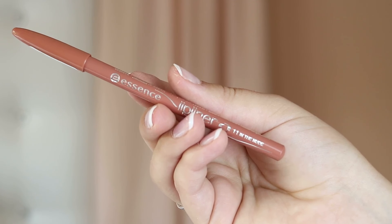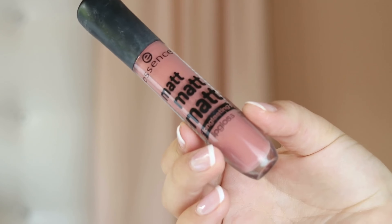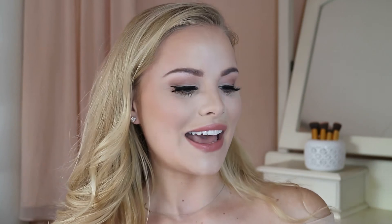For lips I want a very toned-down peach undertone nude. My favorite lip liner pencil from Essence is 11 in the Nude, so I'm lining my lips and coloring them in as well. Then I'm using the Essence Matte Matte Matte Long-Lasting Lip Gloss in the shade Beauty Approved — I have all five of them and this is my favorite. To finish everything off I'm using the Essence Keep It Perfect Makeup Fixing Spray, spritzing it all over my face.